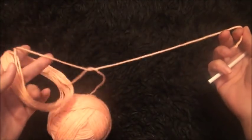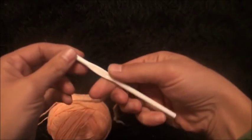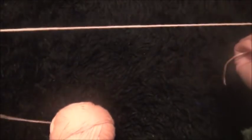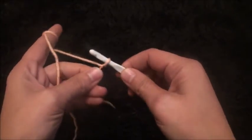Hi guys, for this I'm using yarn in size 4 medium and a crochet hook in size 5.5 millimeters. I'll start by making a slip knot and then I'll chain nine.